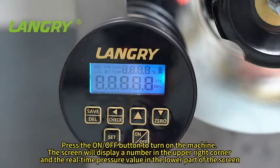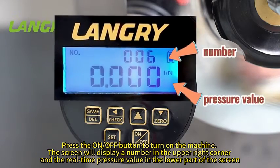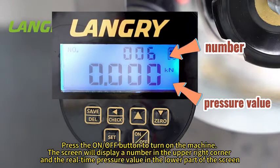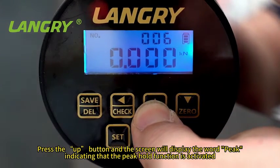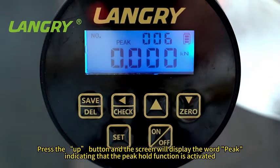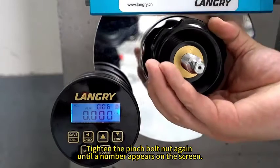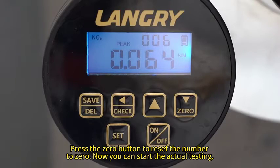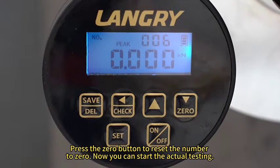Press the on/off button to turn on the machine. The screen will display a number in the upper right corner and the real-time pressure value in the lower part of the screen. Press the up button and the screen will display the word 'peak', indicating that the peak hold function is activated. Tighten the pinch bolt nut again until a number appears on the screen. Press the 0 button to reset the number to 0. Now you can start the actual testing.